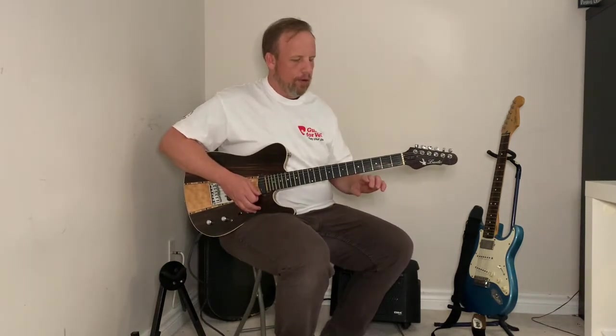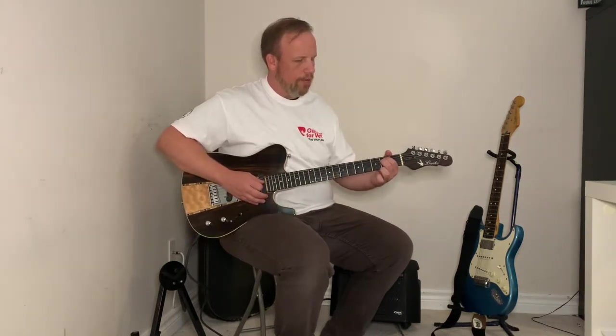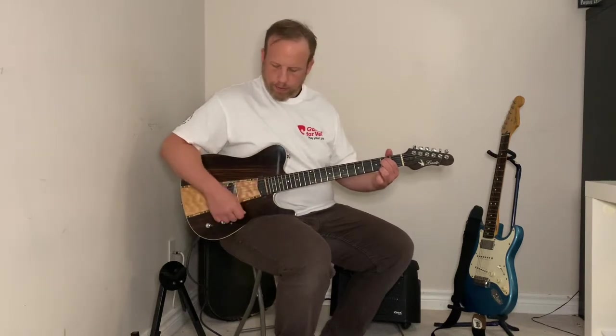On to some chords. From the last video: E minor is your first and second finger on the second fret of your A and your D string — your fifth and fourth string — and all the other strings are left open, meaning no fingers on them. When you strum this chord, you strum all the strings.